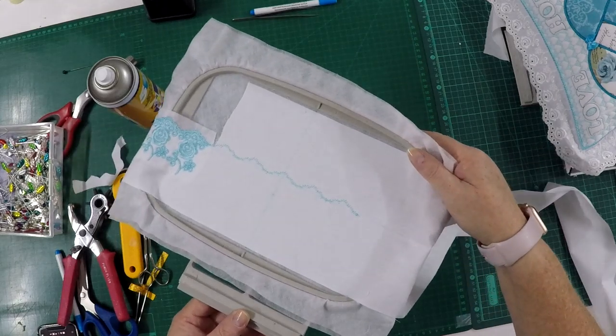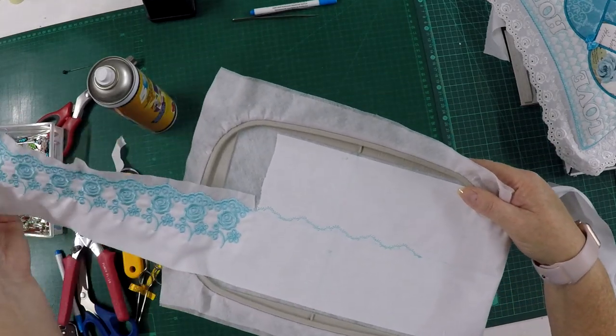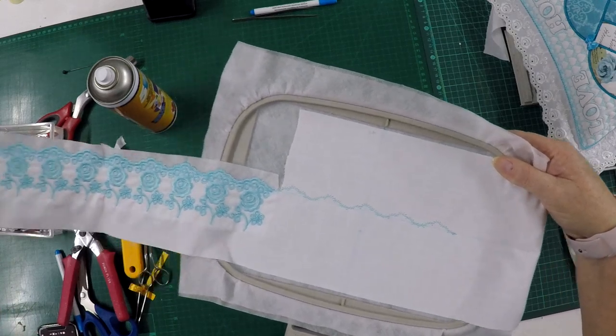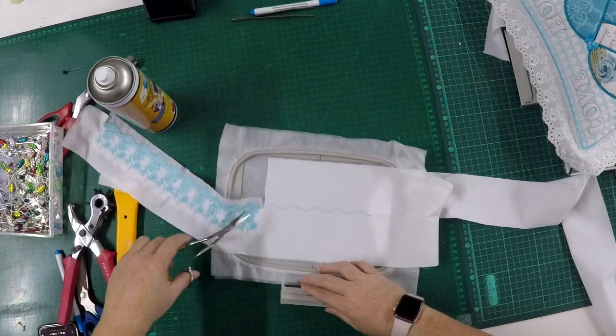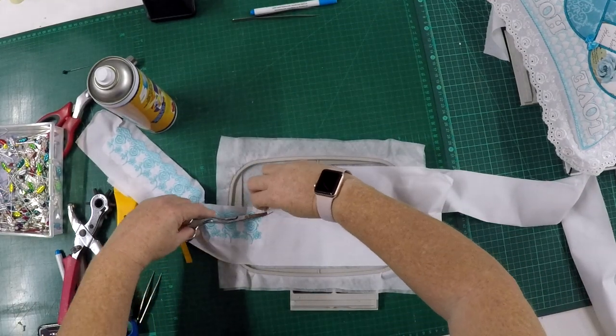This is the third section of my 5x7 hoop size lace that I'm busy stitching in a continuous way, and I'm now going to cut the next area of fabric away.